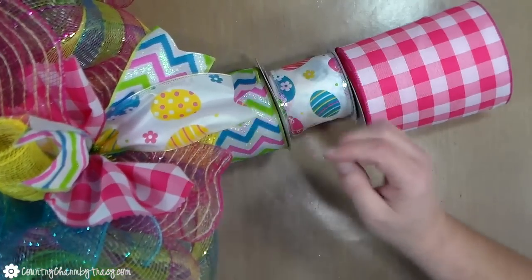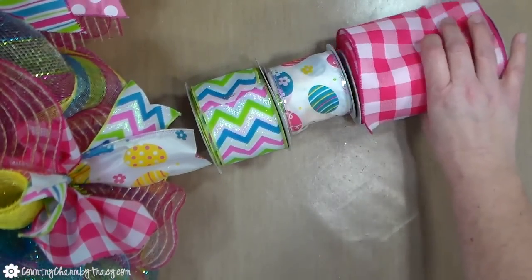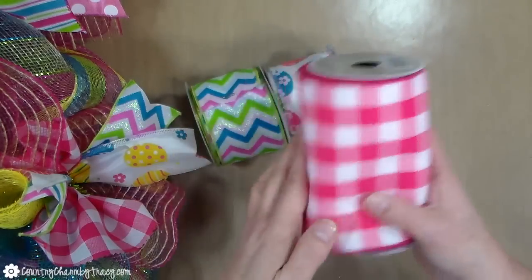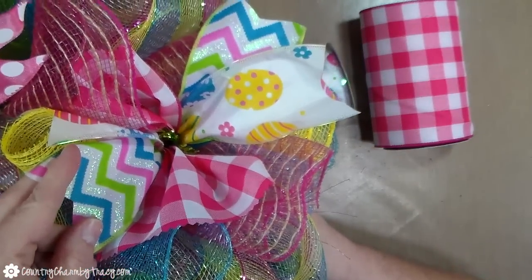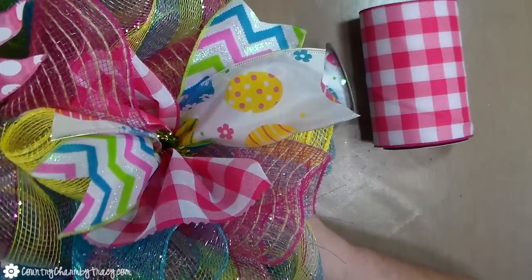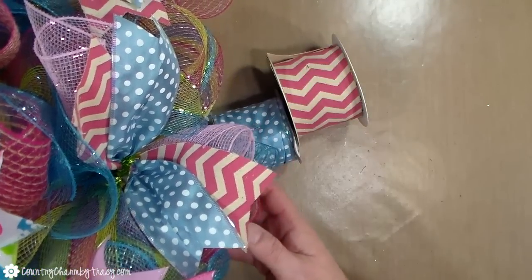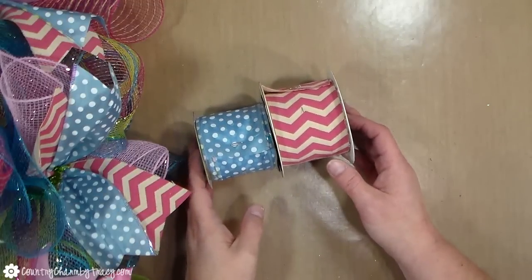Now this is the second set combination. I love that chevron — I got that from Craft Outlet — and then the Easter eggs ribbon is from the Dollar Tree, and the pink and white checkered, or gingham, I got from Michaels. I cut them about 10 inches and used my pinking shears on the edge of the 5.5-inch one to give a decorative edge. The other two ribbons were a blue and white from the Dollar Tree and a pink and white chevron from Hobby Lobby. I cut those at 10 inches and dovetailed the ends to give a decorative edge.